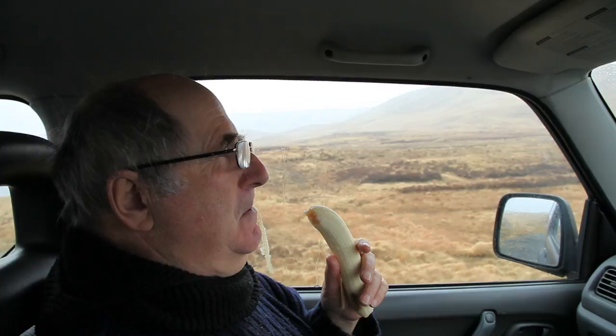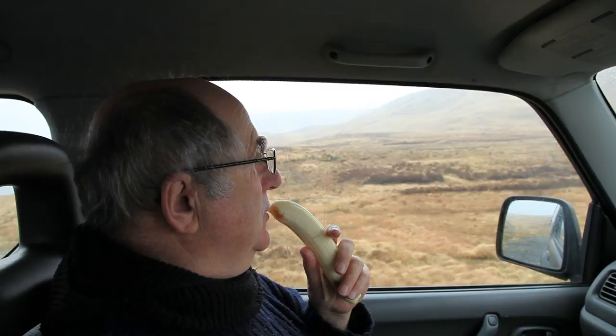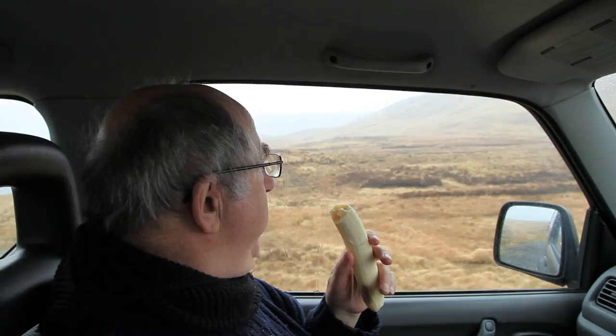Do we have to get out? Of course we do. Oh god, it's awful. Ideal conditions now. Absolutely awful it is. I've had me munch munch, now we can go and catch some fish.